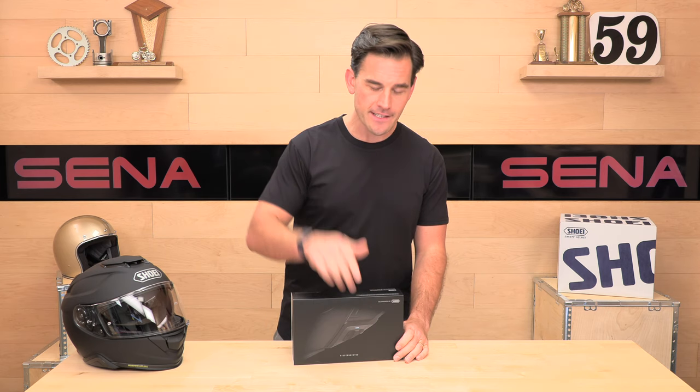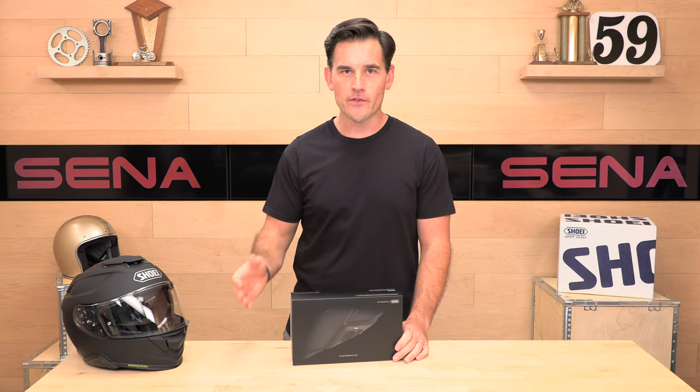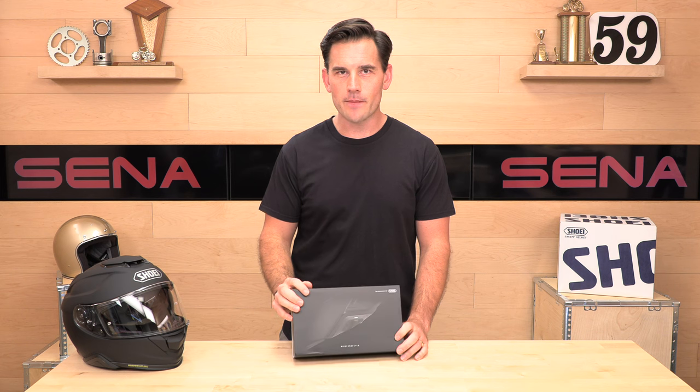If you like what you see and want to buy from SpeedX, there's a link in the description below. So enough with the plugs — let's talk about this system.